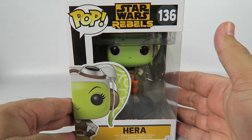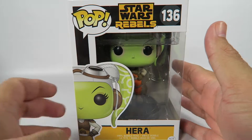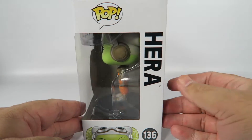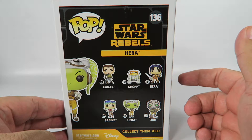Now, apparently in one of the Easter eggs of Rogue One, she's being called for over the intercom at the Rebel base. And apparently the Ghost does show up in the film. If you've seen some of the trailers, you can see the Ghost ship actually flying around.